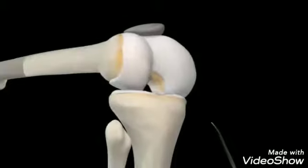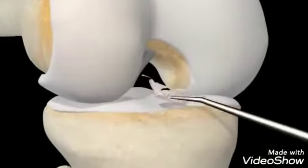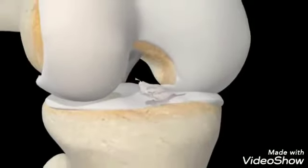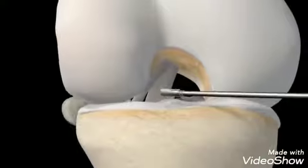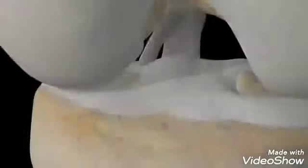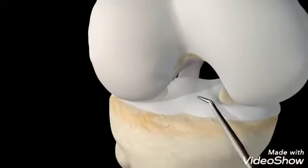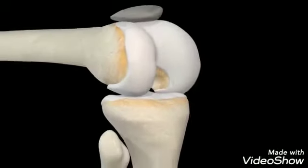To start the procedure, the surgeon will insert a probe to inspect the damaged joint. A small motorized shaver will then be used to remove the damaged ACL and repair the area for the new one. In every case, a surgeon will also inspect the entire joint to determine whether there is additional damage warranting other repairs.